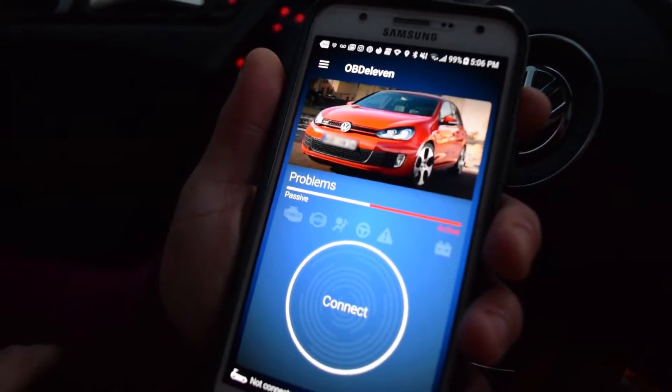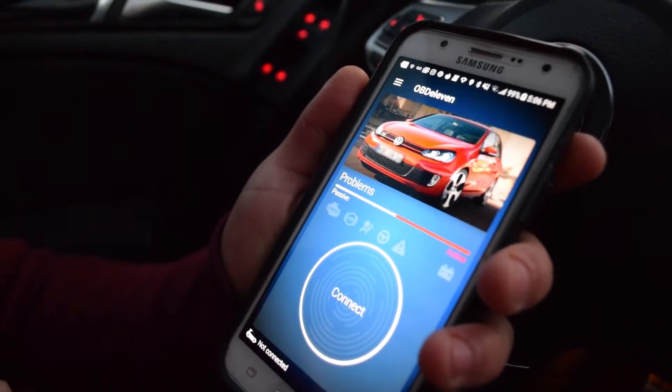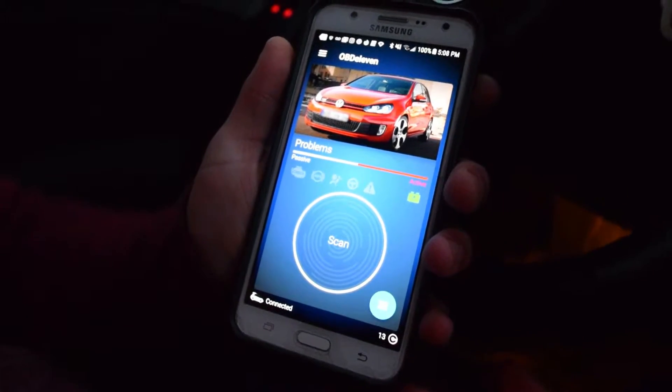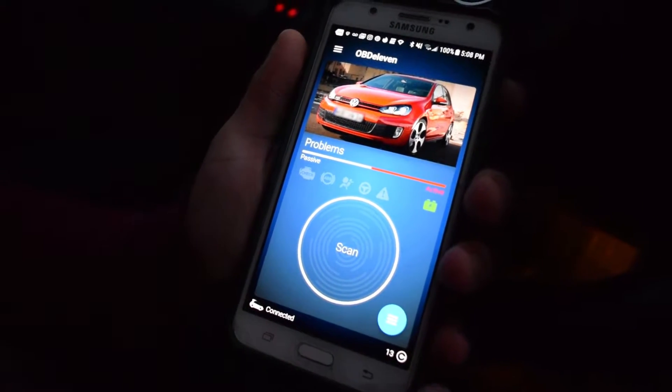You'll press on that, make an account, and this will link you up with your OBD11 product. You'll see right here it'll connect — it does that fairly quickly. Right there it just updated the product.